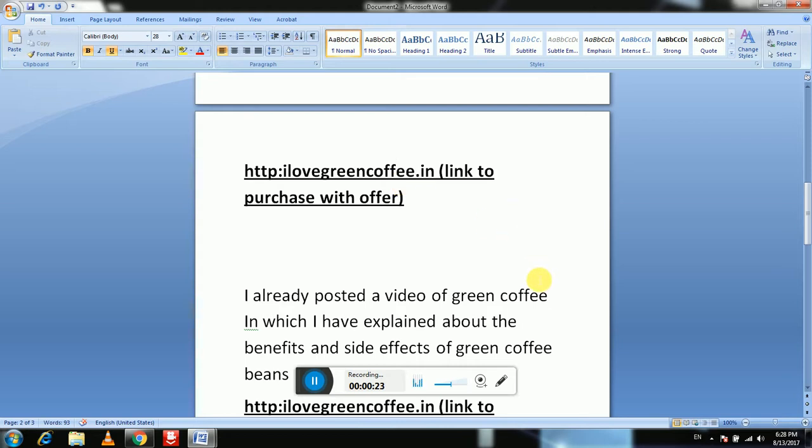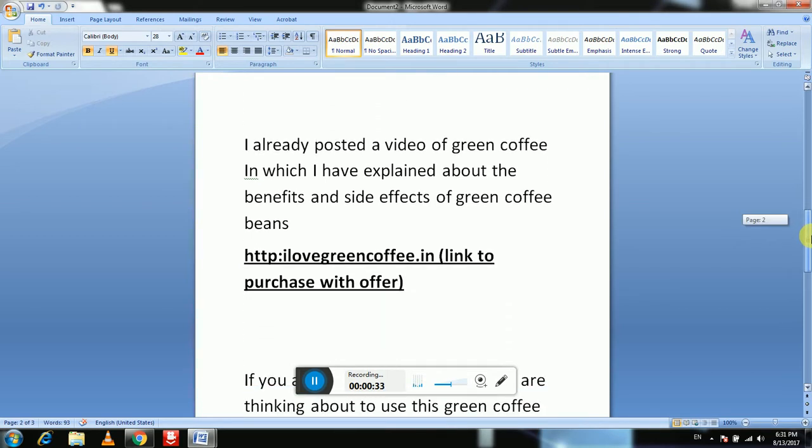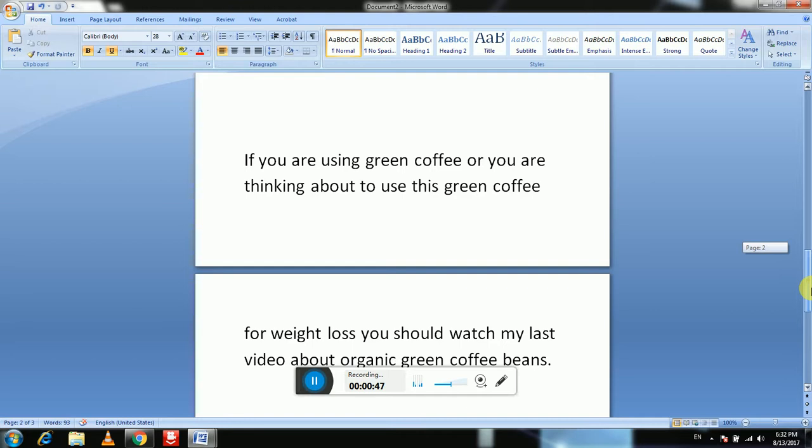I already posted a video about green coffee in which I have explained the benefits and side effects of green coffee beans. So if you are using green coffee, or you are thinking about using green coffee beans, you should watch my last video on green coffee beans.